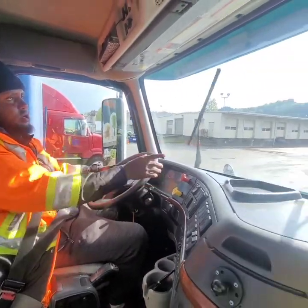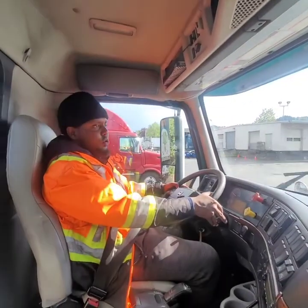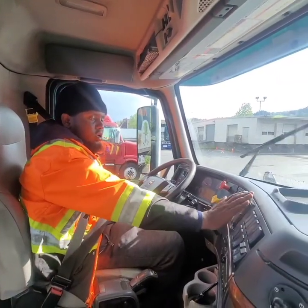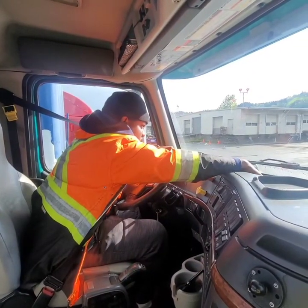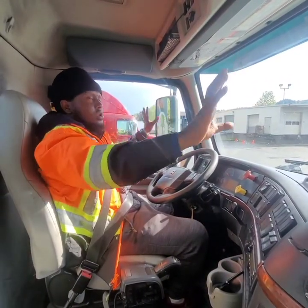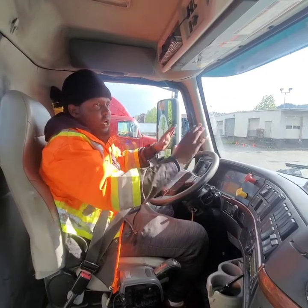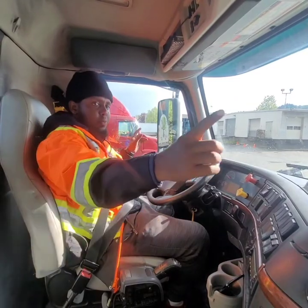My wipers are securely mounted, not broken, not damaged — they are working smoothly. My washer fluid is not damaged; it is working properly. My heater — examiner, it is working properly. My defroster is working properly. My windshield, windows, mirrors, and glass are securely mounted, not broken, not damaged, not cracked, not chipped — they are clean and clear. There are no illegal stickers or anything blocking my vision, and my mirrors are properly adjusted.